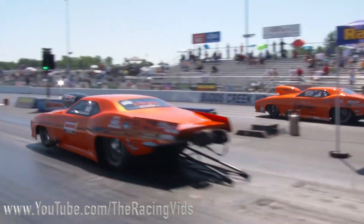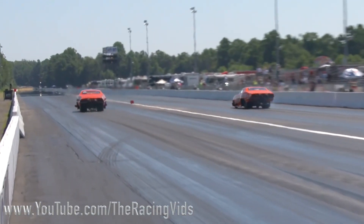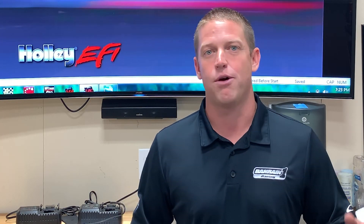A lot of you guys that have nitrous cars, when you're out there running me, you're trying to catch me because you're about two tenths too slow. You'll have to pedal your cars — drag radial cars will wheelie all the time, big tire pro nitrous cars will shake the tires. When they do that, a lot of bad stuff can happen. So today we're going to go over some tips on how to program your pedaling strategy, as well as turn the nitrous off before your intake manifold ends up in the stands.